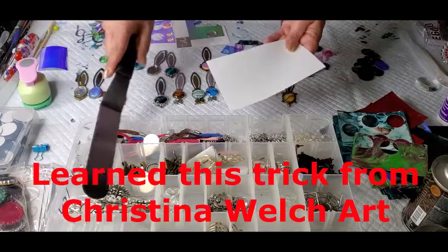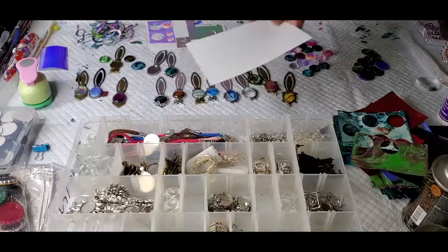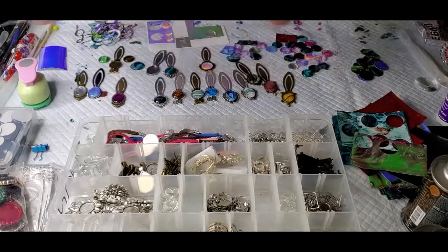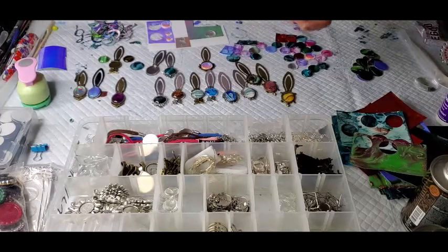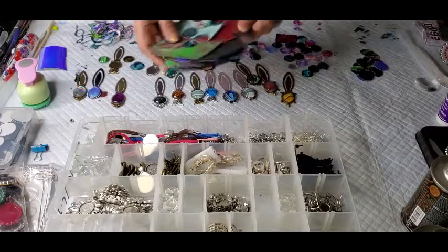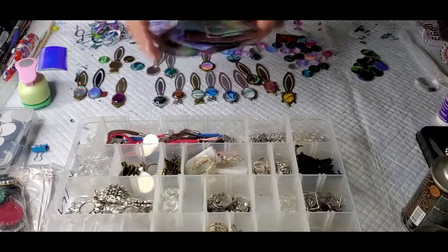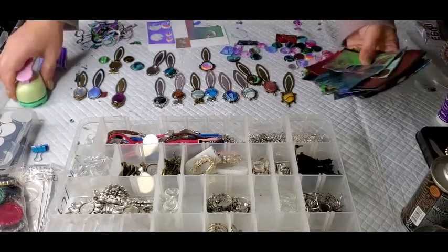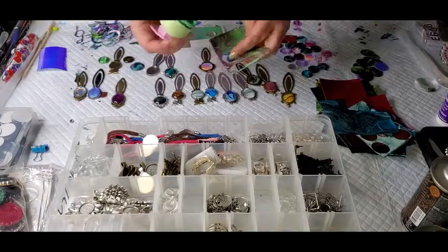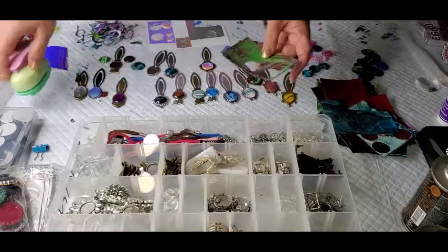I'll just use this spatula and scrape the paint like this, and then lay it on. Then it just dries right on this. When it's dry, you can file them away. I have a stack here of them being dry.